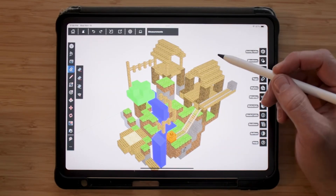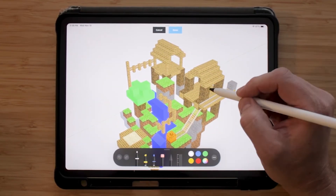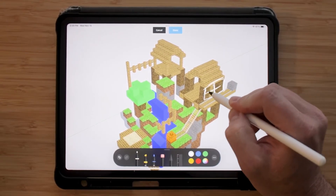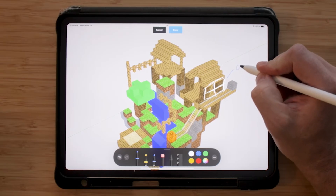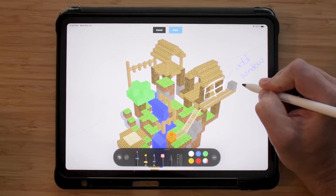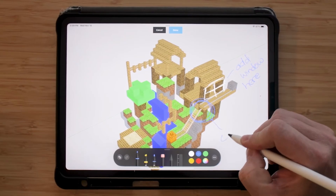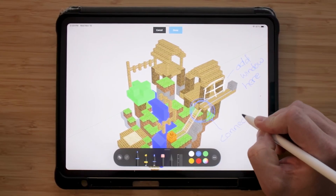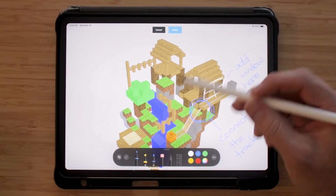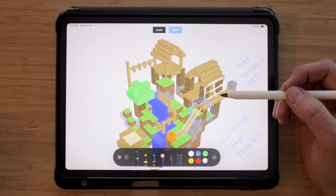The last thing I want to show you is Markup Mode. With Markup Mode, I can use the Apple Pencil to draw on my model, make notes, or reminders for later. This feature can also be used if you're collaborating with another designer, but since it's just me, I just make notes for myself.